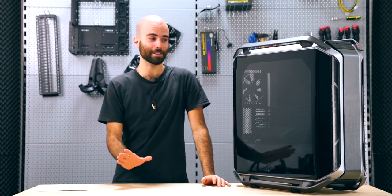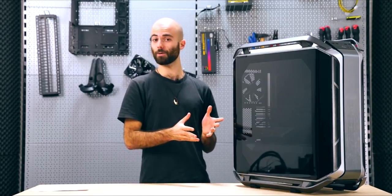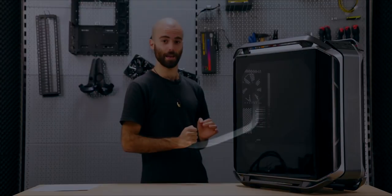Hi everybody and welcome back to another Cooler Master video. Today I'm going to show you our new EATX Full Tower Behemoth, the C700M.